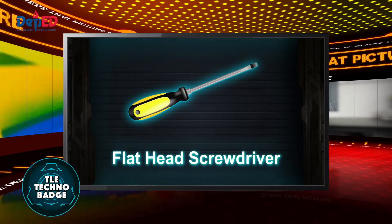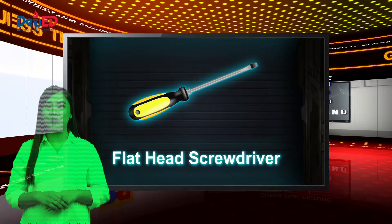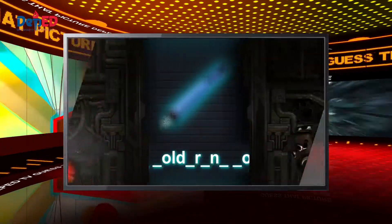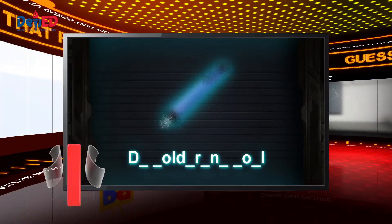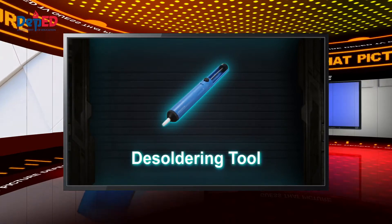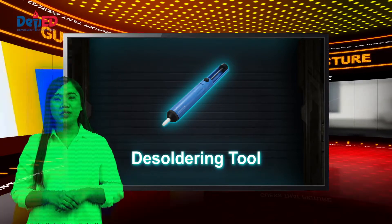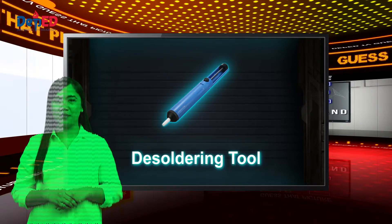You are right — perfect! Here is another Tecmo badge for you. Flathead screwdrivers are used to loosen or tighten flathead screws. Amazing, that's the right answer — here is your Tecmo badge. A soldering tool is used for removing soldered wires and components on printed circuit boards.